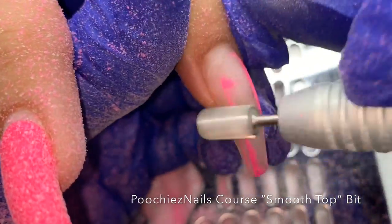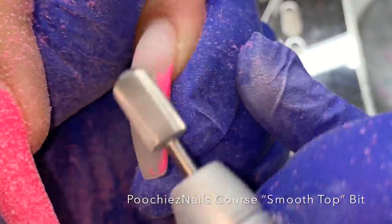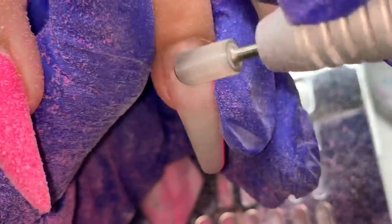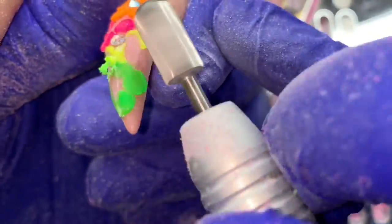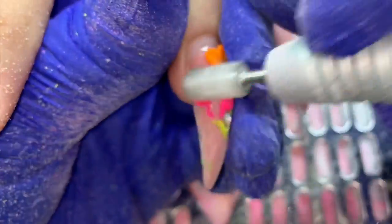So I started off by taking everything off that needs to come off. She had a tiny bit of lifting — you can see on the left side of that nail. Just these first two nails — you'll see on that little top left corner I'm kind of lifting it away with the e-file, using the Poochie's Nails course bit. I'm not digging into the nail, and if you're not comfortable with the electric file, you may want to hand file or hand file and clip off with some nippers. I also wanted to show how I take off the 3D flowers — I just file them off.